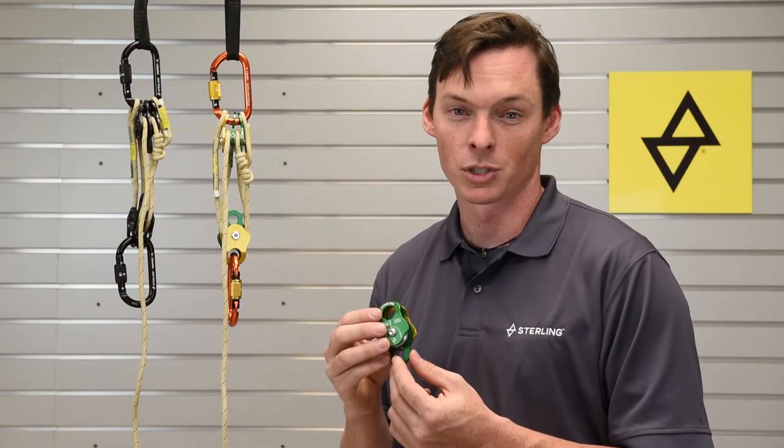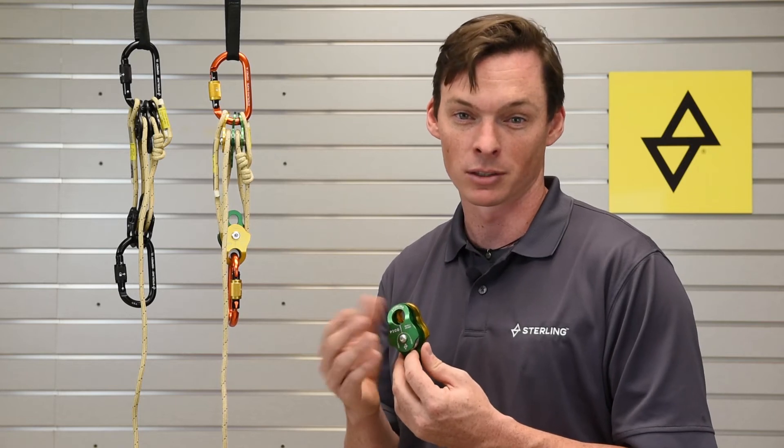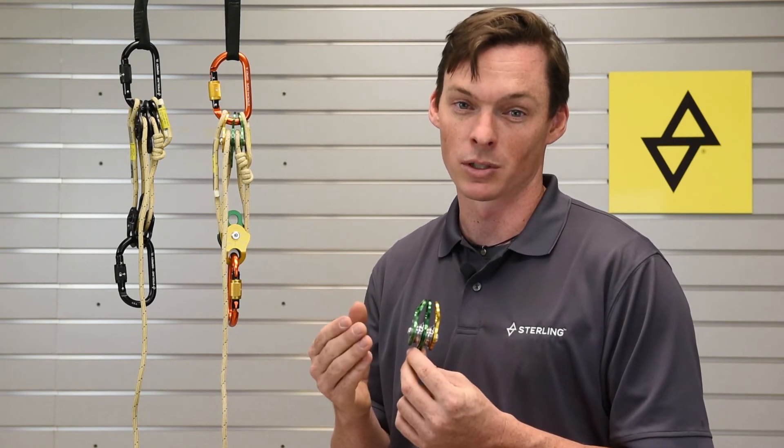The Pico Pulley is made from machined aluminum and has sealed ball bearings for smooth operation. It only weighs a little bit over three ounces, but it can be used in some pretty powerful mechanical advantage setups. The unique thing about this pulley is that it has asymmetric side plates, which means that it can be used in either a single or a double pulley configuration.